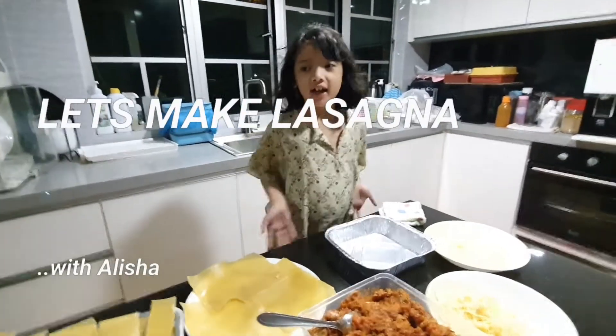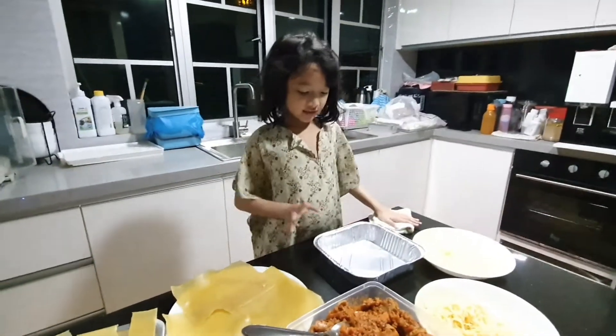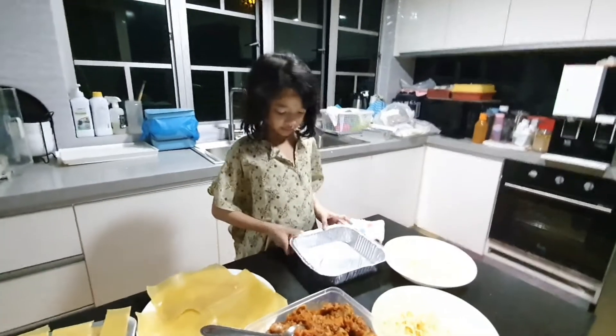Hi guys, my name is Alicia and today we're making lasagna, but my sister is not helping because she's busy.